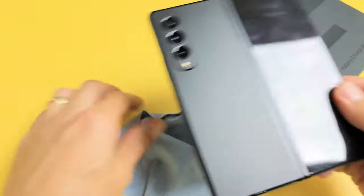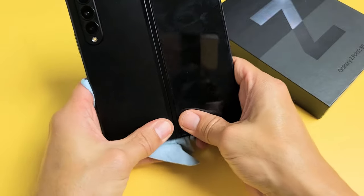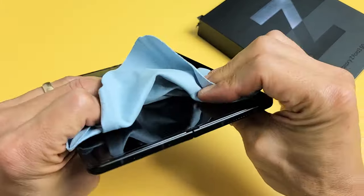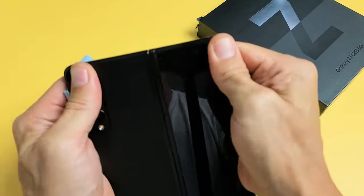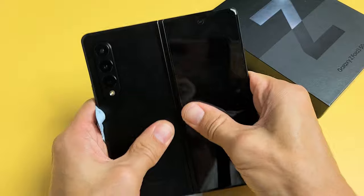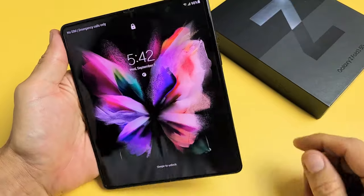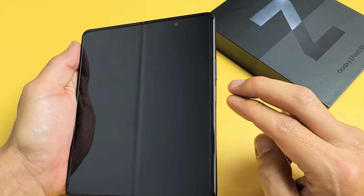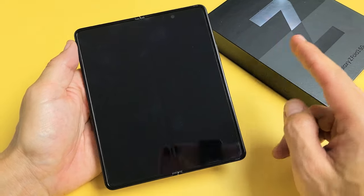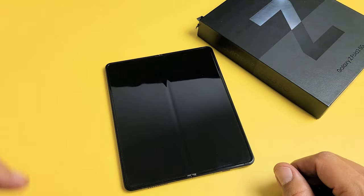We're going to turn the phone over and do the same thing on this side as well. Press all over — give it a nice massage, even all around the lens here. You're still stuck in a boot loop — no problem. Remember, force restart again. Volume down, power — press and hold both buttons, and do not let go until you see the Samsung logo after 15 seconds. Hopefully you're up and running now. If not, we're going to go to the next possible solution.